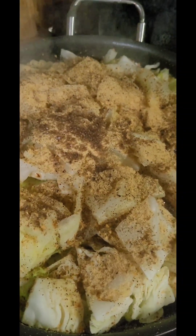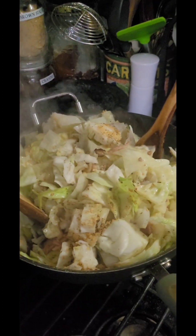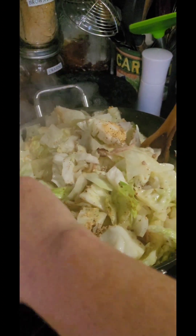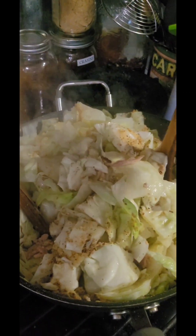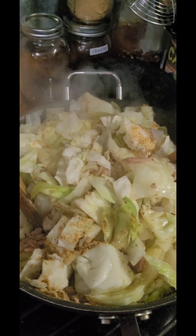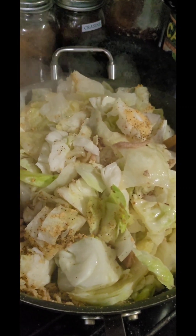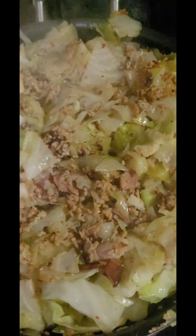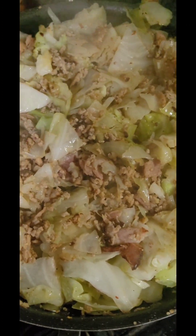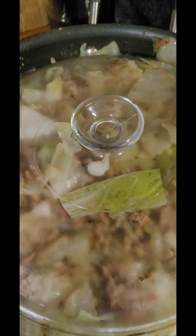I use two wooden spoons sort of like salad tongs and I toss it around — it just makes it easier when you're dealing with this much of a quantity of cabbage in a pot to be able to stir it thoroughly. Our meat and everything is mixed up pretty good. We're going to go ahead and put our lid back on and let it continue to cook down.